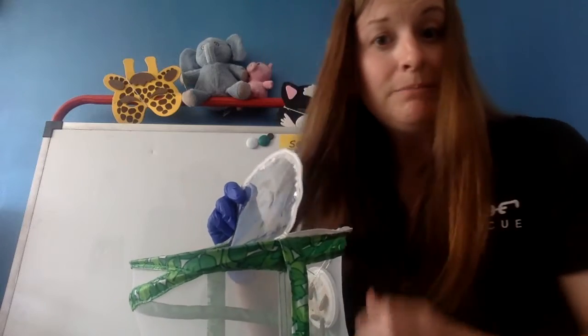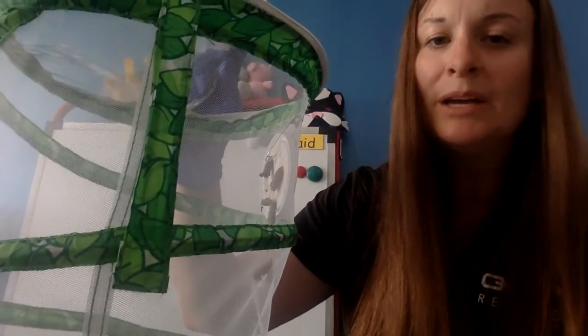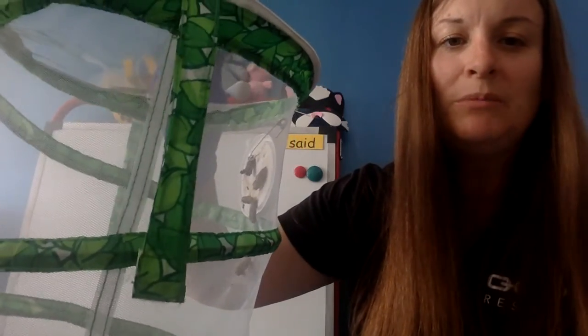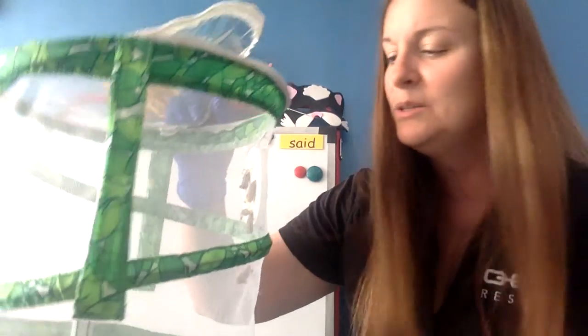I've never actually pinned them on there by myself before, you guys. So there we go. I hope that's good. We'll see what happens — I'll keep showing you, and hopefully we'll get some butterflies soon.